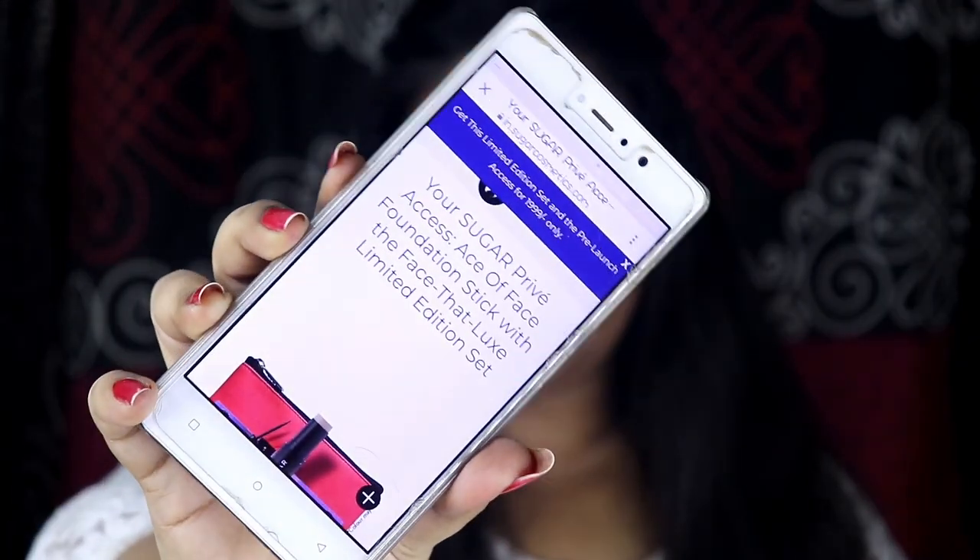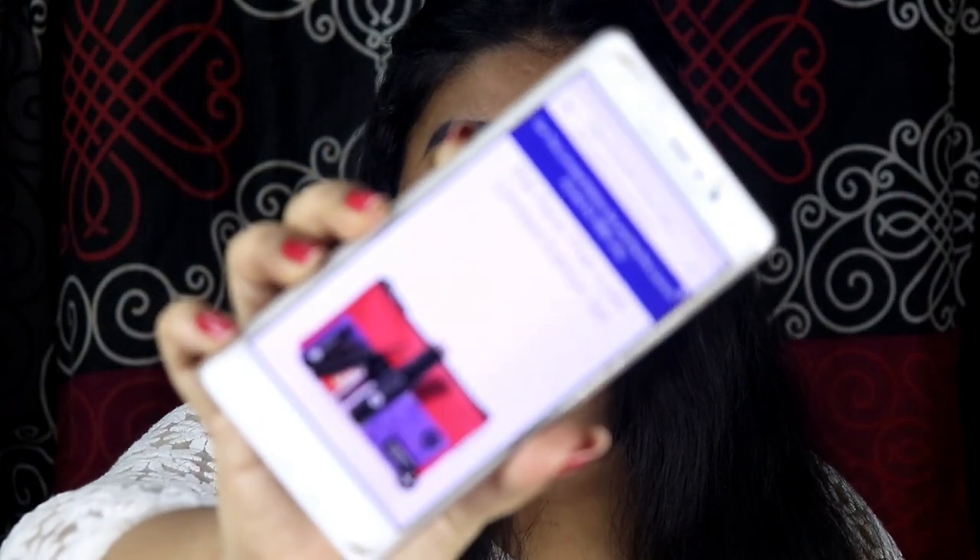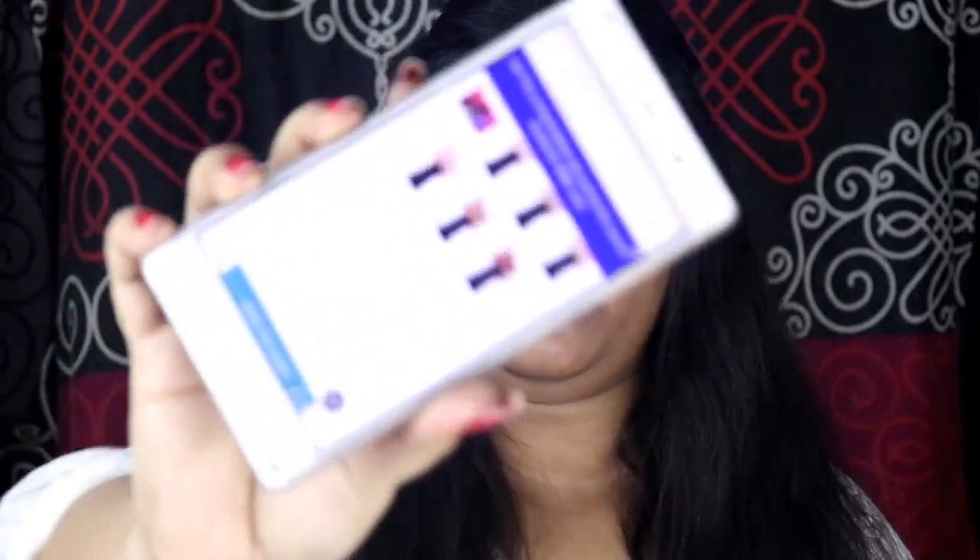I wasn't knowing that this foundation stick retails for $9.99, which I think is a bit much for a foundation stick, but I grabbed it on their Pride Access deal. Pride Access is an offer where you can get the newest launches before they are officially launched. I bought this when there was an offer going on, and I got other products as well — all of this for around 2,000 (initially retailing for 3,000) on that offer.